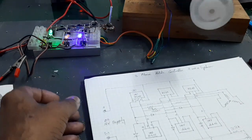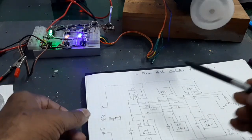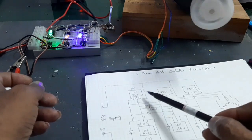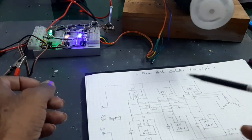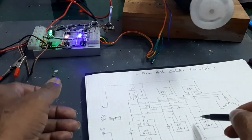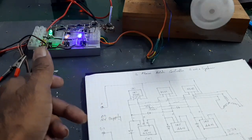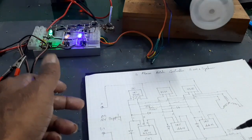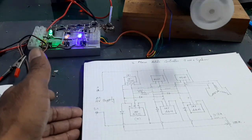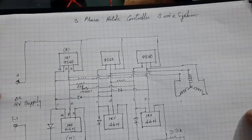This is the 3-phase BLDC controller 3-wire system using the self-accelerator circuit method. The required components are: three N-channel MOSFETs IRF44N, three P-channel MOSFETs 9540, three 56k resistors, six IN4007 diodes, one 100k pot, and one 3.3k resistor.